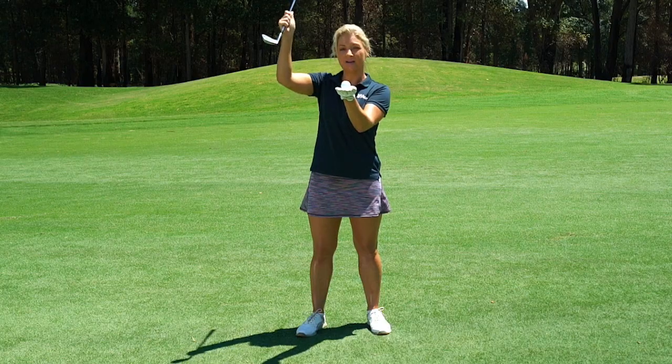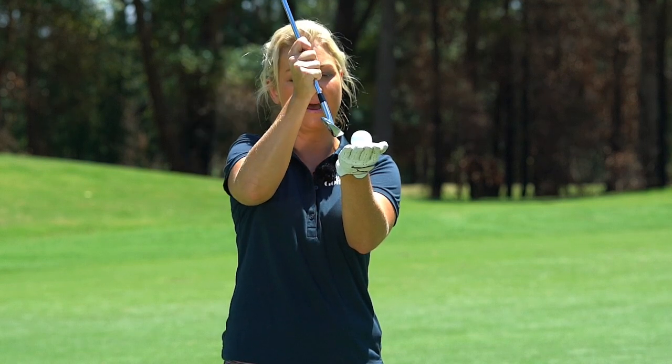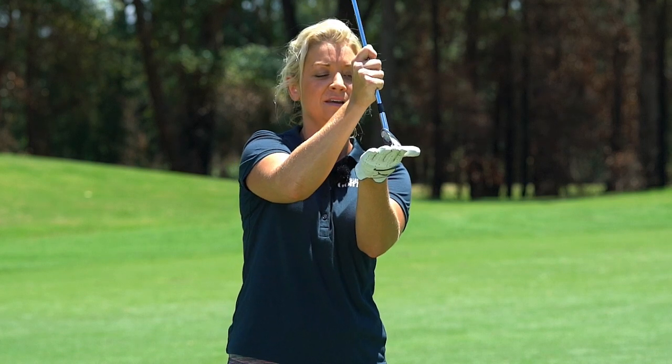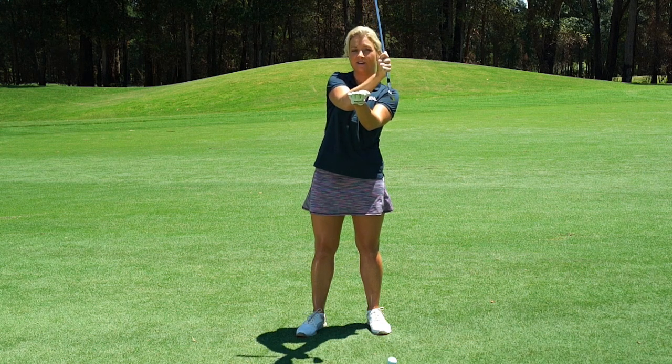I want you to visualize a swing arc right here. I've got the golf ball sitting on top of the turf. Here's the club coming into the impact zone. All of the best players in the world — tour players, great professional golfers, good amateurs — what happens is the club enters this impact zone, it hits the ball first and then it begins to go deeper into the turf and start the divot after the ball has been struck.